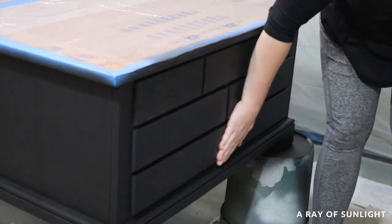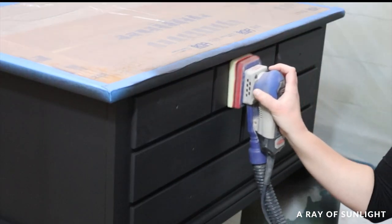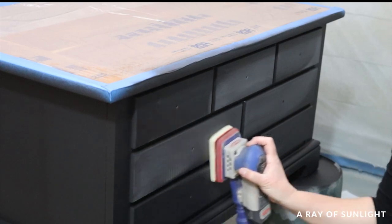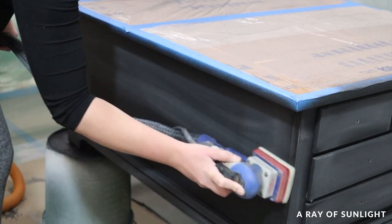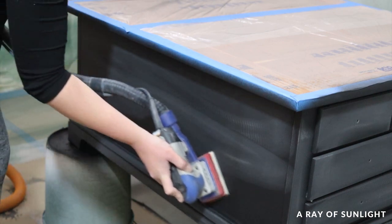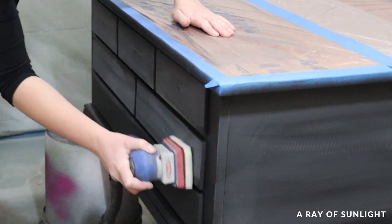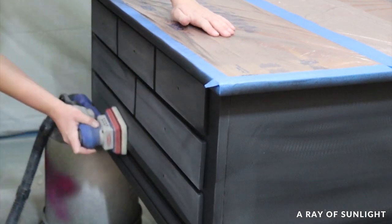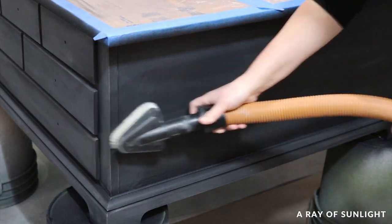Then I felt the paint — it was pretty rough feeling, so I very lightly sanded everything down with a fine grit foam pad, just to make it feel smooth. I cleaned up all of the dust, and then I sprayed three more coats of polyurethane.